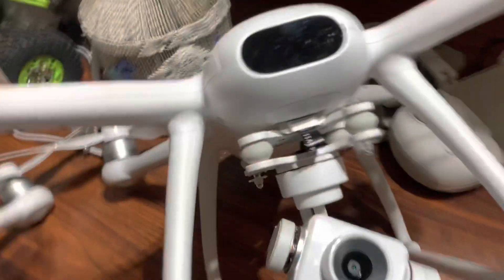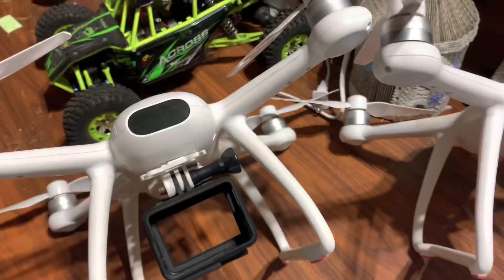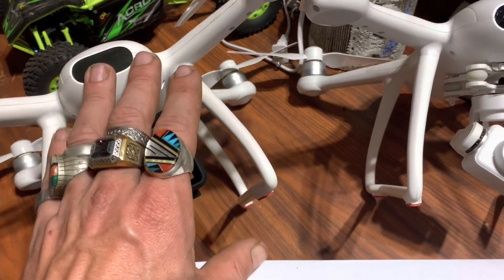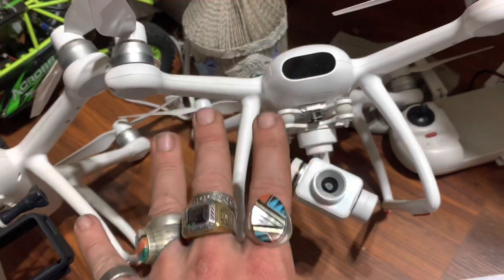Jay Drone here — meet the twins: the Dreamer Pro and the original Dreamer with the GoPro attached. This one uses the GoPro with HyperSmooth, which is actually really good, but the firmware for the flight wasn't as great. They updated it on this one and added a gimbal, which is awesome.